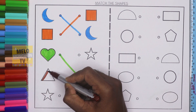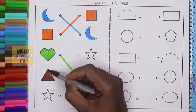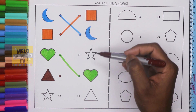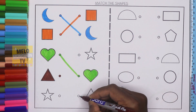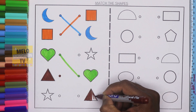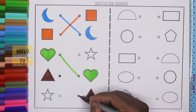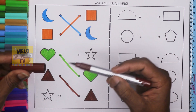Next I'll take brown color to color the triangle. This shape is triangle. I need to find out the triangle from the right hand side. This is square, this is crescent, this is star, this one is heart, and this one is triangle. So I'll color this shape and join the dots. Both are triangle and this is brown color.